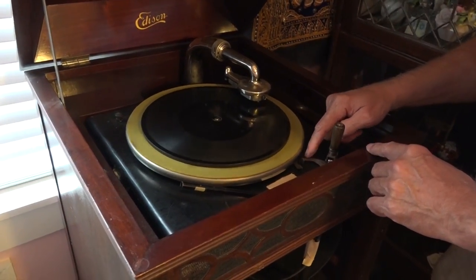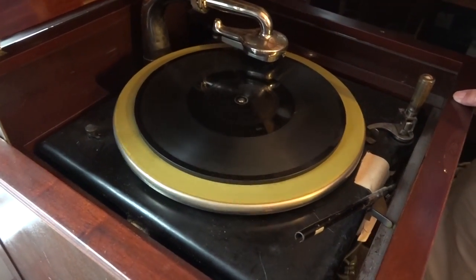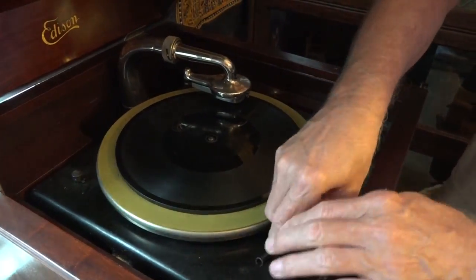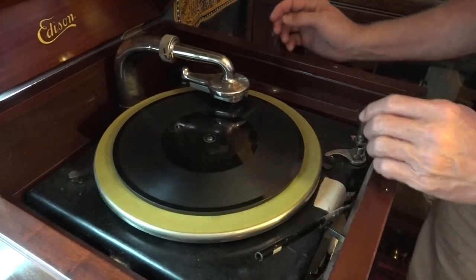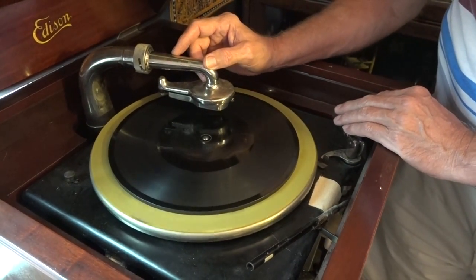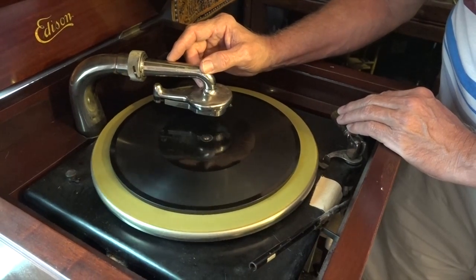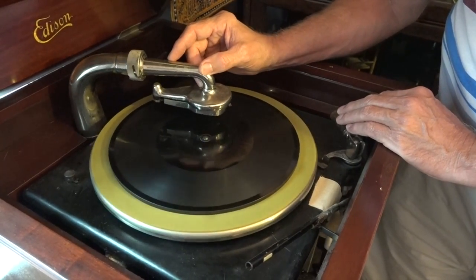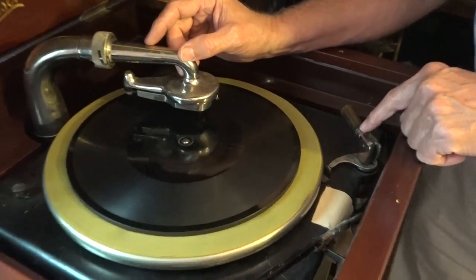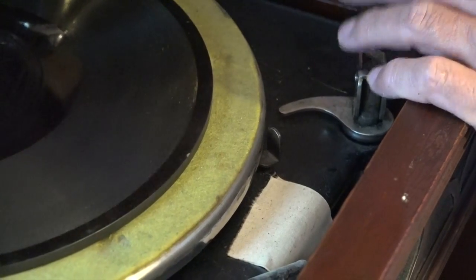This little arm here is supposed to, when this moves on into the center of the record, if it has a groove far enough to move it to the center, shut it off. But none of these records have been able to do that. You can see this little arm is supposed to come over here and hit that and stop the turntable. But most of these don't have that extra groove, so it just gets over here and stops and you have to do it manually.